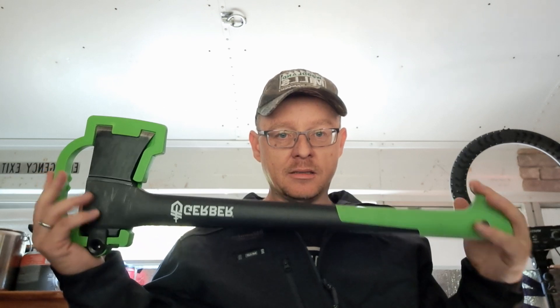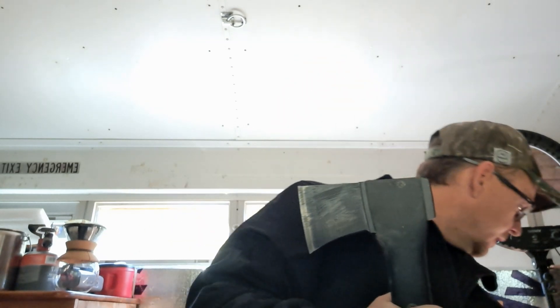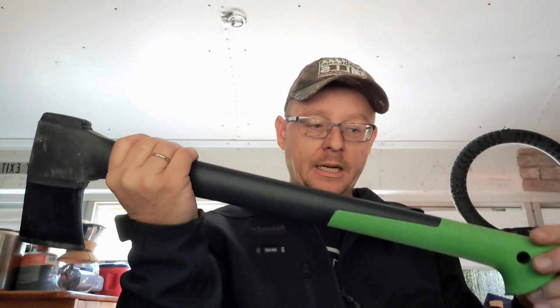Anyways, I got a Gerber — it's kind of a shorter, mid-size axe — and I think I'm going to end up incorporating this as my felling and splitting axe. It's pretty stinking sharp, good for chopping, good for splitting kindling. It works really well for that. It's fairly lightweight, and I think it'll fit perfectly in the scabbard on my felling belt. I'll be able to pound wedges with it.